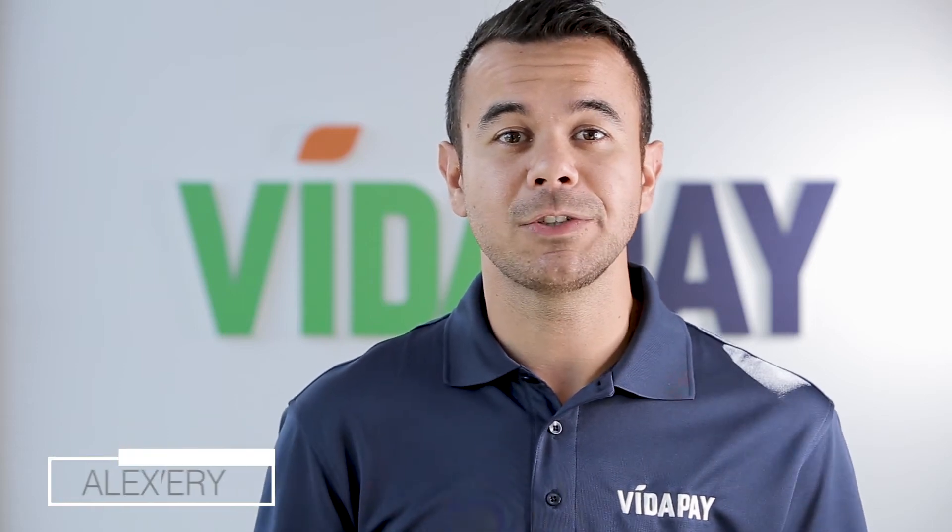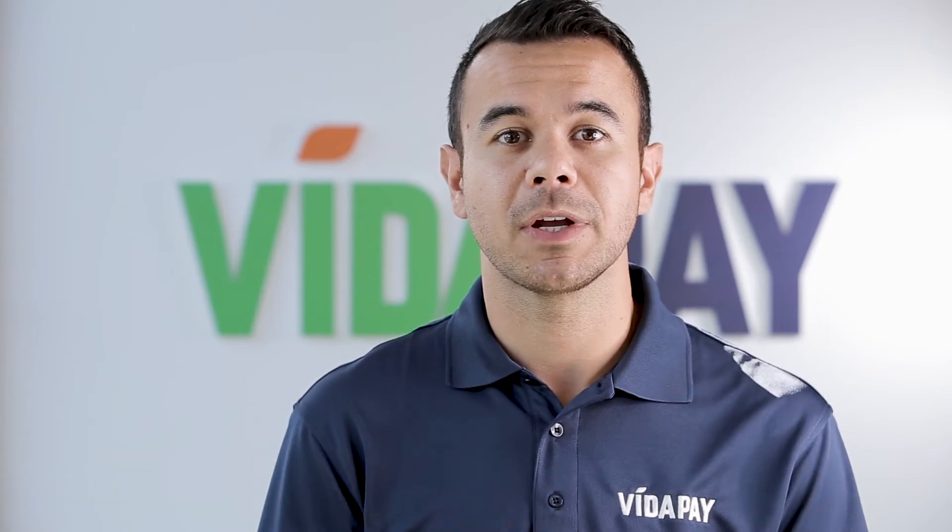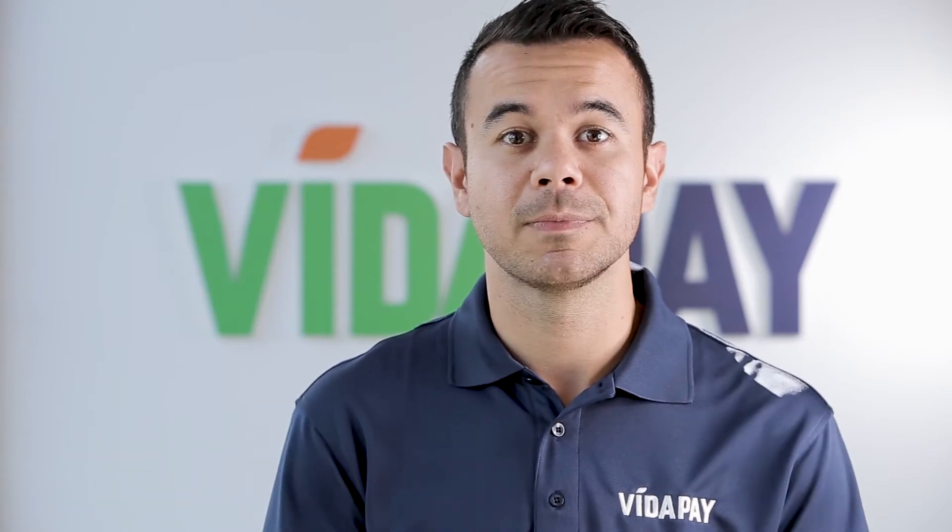Hey there VidaPay merchants. One of the most essential features on our portal is TopUp. I'm going to show you how to top up your customer's phone each month as they come in for a refill. Let's take a look.